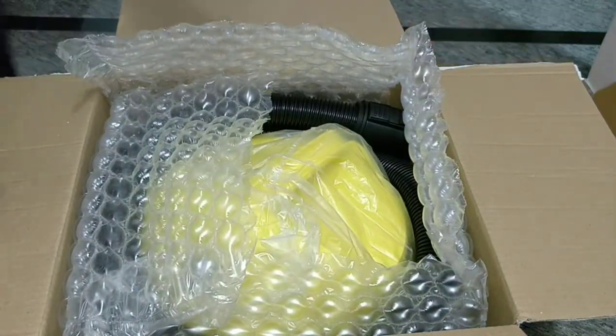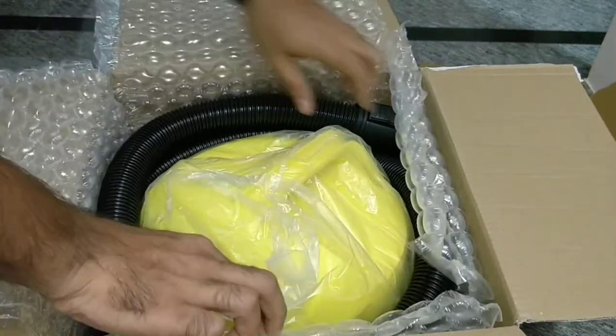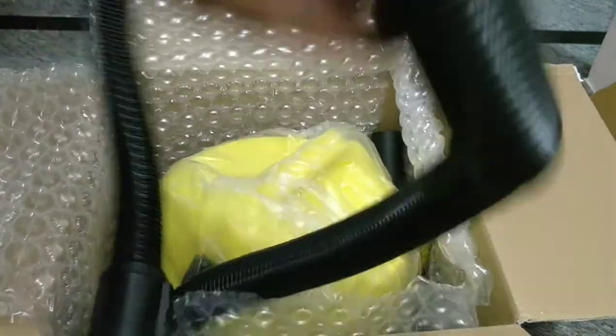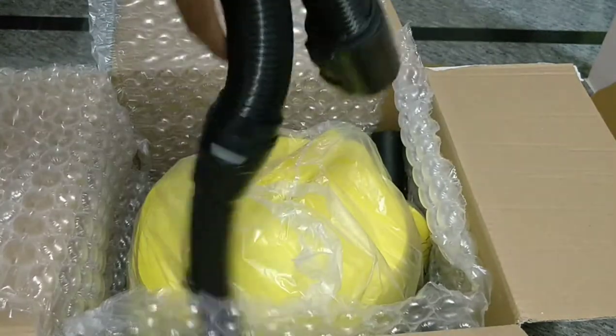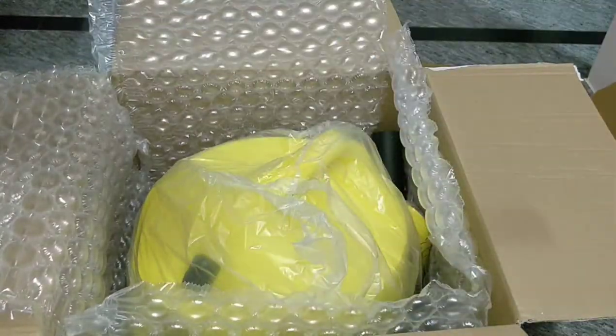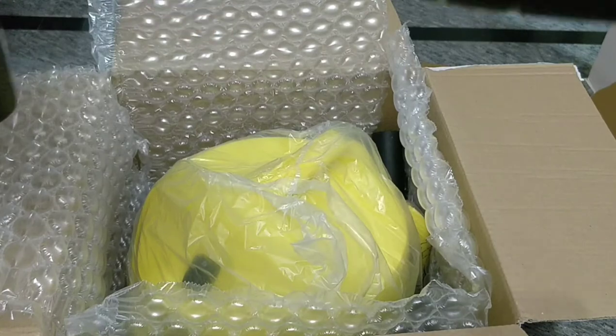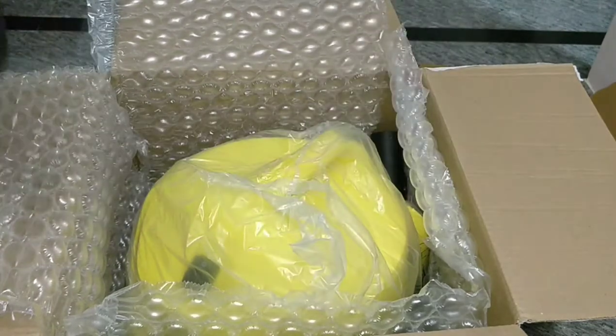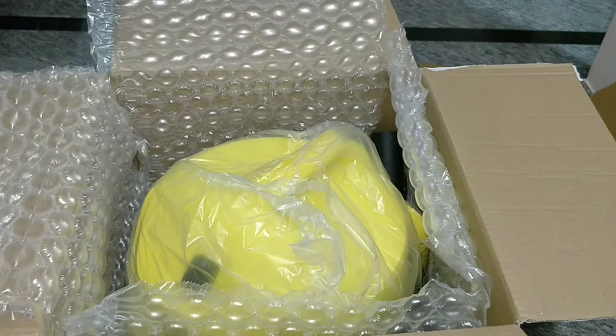As we open the box, there is a hose. The build quality is definitely better than vacuum cleaners we used earlier from other companies, but for the price range this is definitely a good quality product. Sorry for the amateur video.